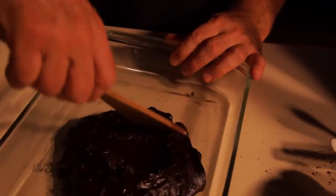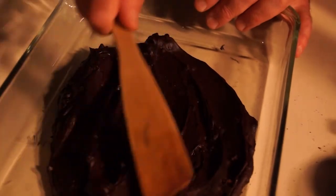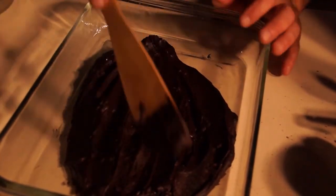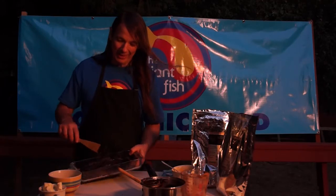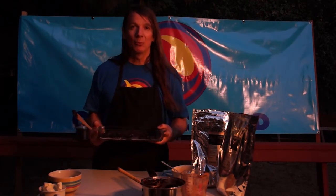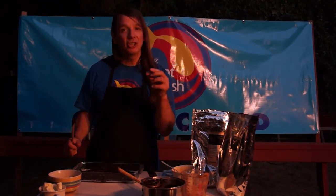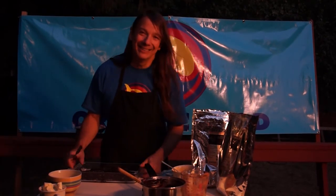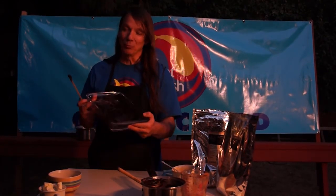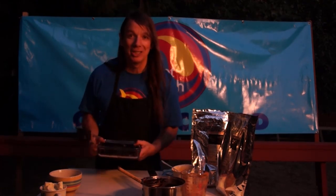We're going to smooth it out on the pan a little bit. That is it, dudes and dudettes — that is simple, wasn't it? You just take that, put it in the freezer, wait till it gets hard, pop it out, break it up. Keep it in the freezer and it'll stay like hard chocolate; keep it in the refrigerator and it'll be fudgy; keep it out and it will probably melt. It's really easy and really wonderful — thanks for watching The Giant Fish.